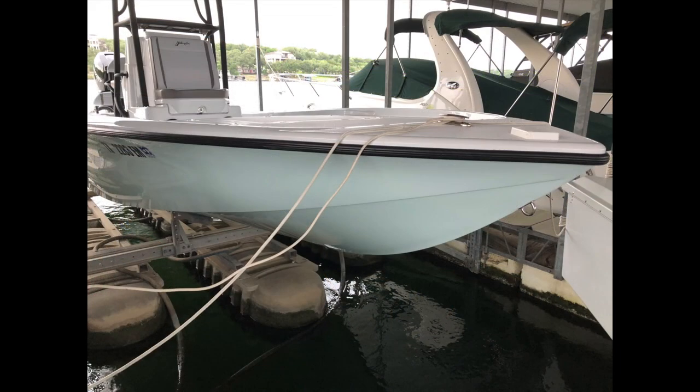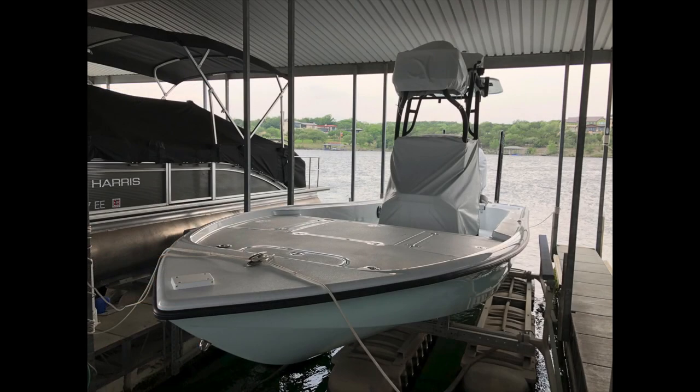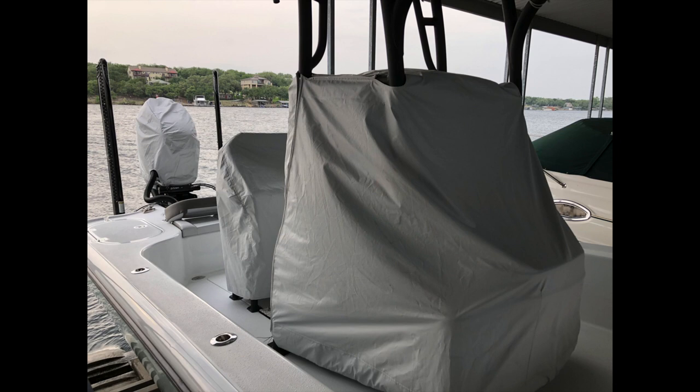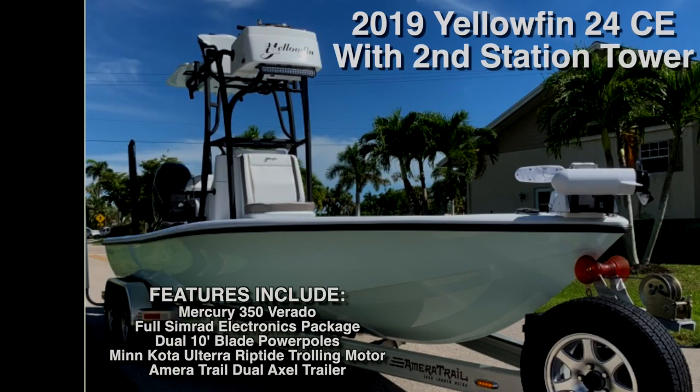The hull is quite shiny — I just had the whole hull ceramic waxed, which propels water really well and should last about three years depending on sun exposure. There are custom covers: one over the steering section at the front of the upper station, one over the seat up there, and covers for the console, leaning post, and motor. A fourth cover is coming to cover the rear seat and backrest so all the upholstery will be covered. Those are the features on the 2019 24CE. If you have any questions, feel free to give me a call — thanks and have a great day.